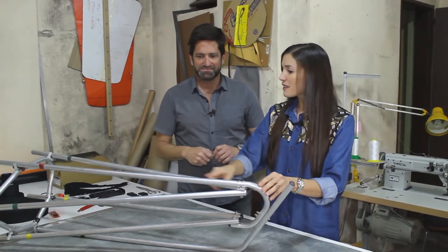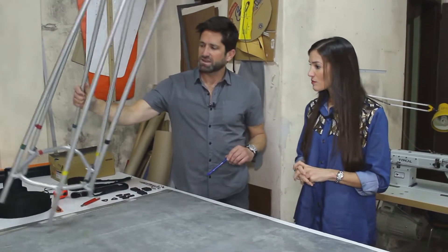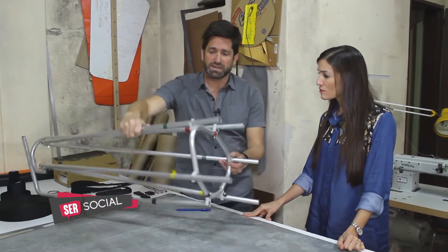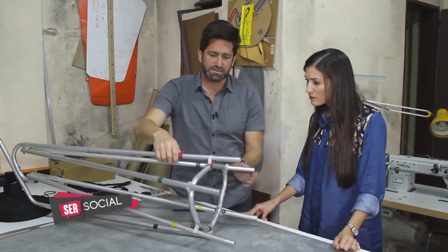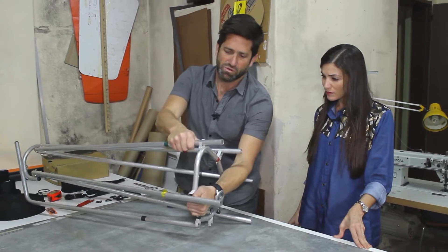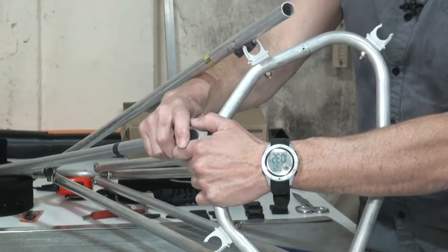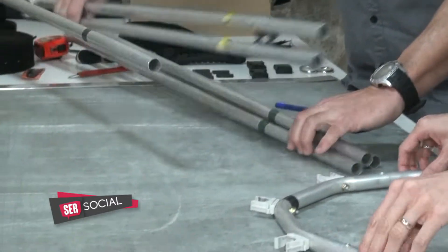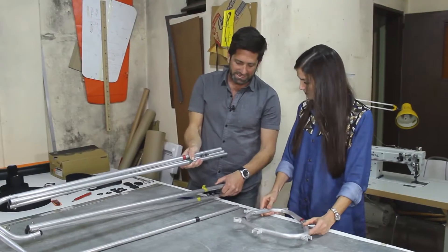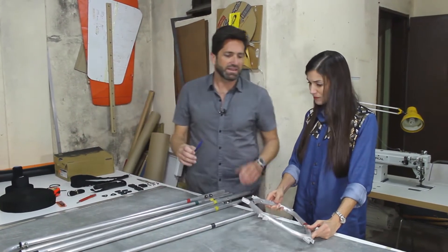¿Ensamblaste entonces los caños, los uniste? Acá lo que tenemos es una estructura que se encastra, tiene todas las identificaciones de colores y de cantidades. Y tiene todo lo que se llama encastres rápidos. Una de las cosas que en la producción nos costó más fue hacer fácil lo difícil. Con esas piezas de encastre rápido y con las ubicaciones precisas del lugar donde va cada pieza, podemos identificar y hacer fácil la parte del armado.